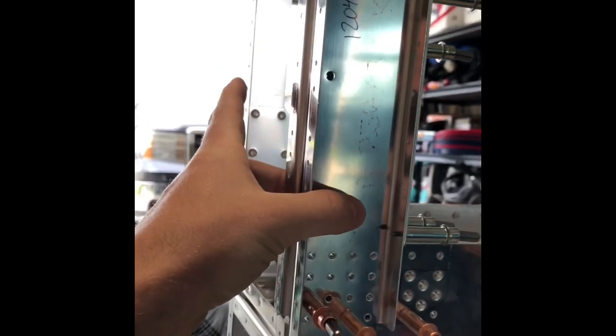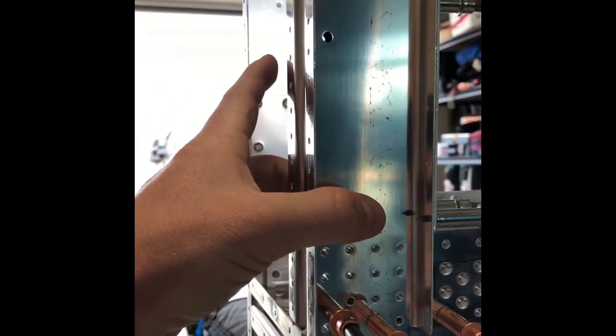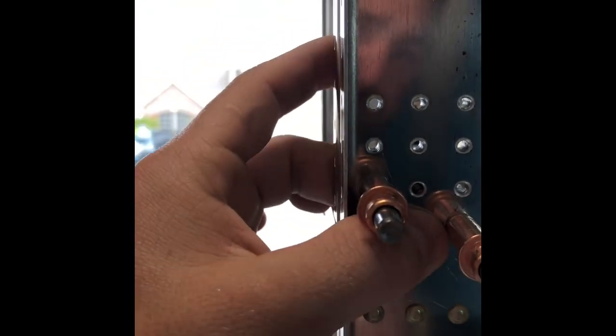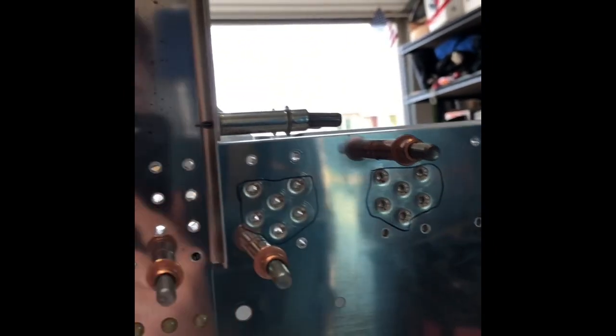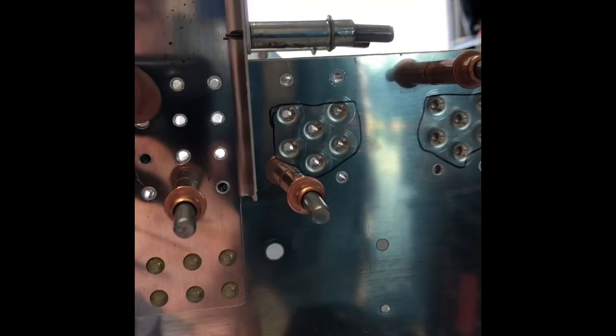Using wooden blocks to hold the 1204F left and right, we're blocking the top holes here — you can see there are 16 holes. You have to block the top holes so you can drill the bottom holes while getting a good set, because the F doesn't sit flush against this. So you clamp it in, drill the bottom holes, then remove the wood blocks and drill the top holes, and you do that on both sides.